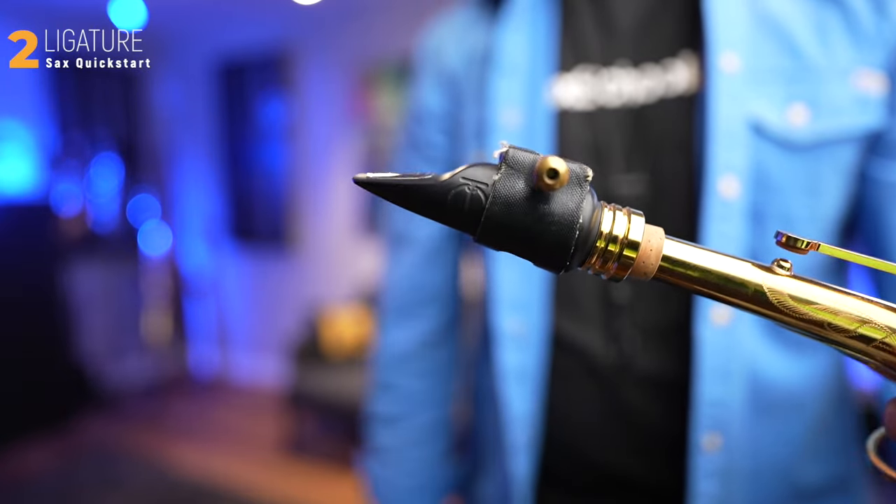You'll notice with this single screw ligature, the screw is actually at the top. Let's move on to reeds.